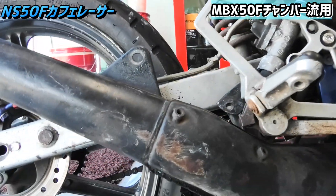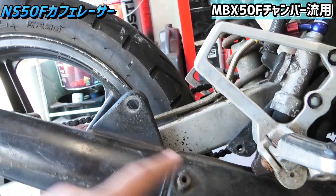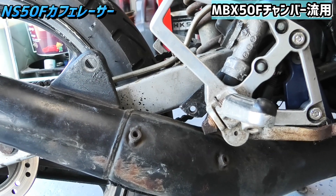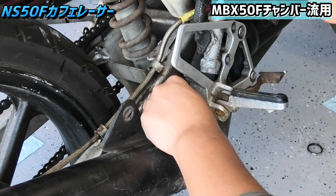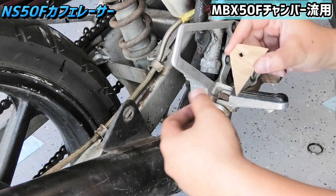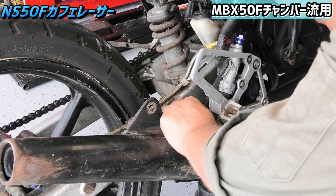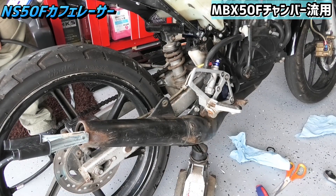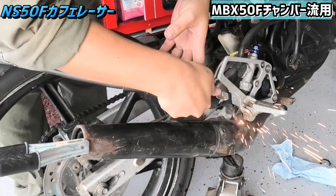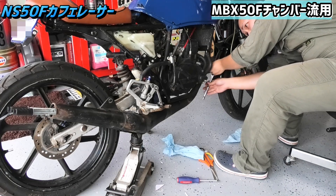NS50FとMBX50Fだとステーの位置がこれだけ離れてますね。でも純正のステーに比べて結構ちっちゃいステーで済みそうですね。ちょっと余ってる鉄板を使ってちゃちゃっと作ってみたいと思います。というわけでステーのベースができたので、これをちょっと鉄板切り出していきます。そしてコーティングしていきます。